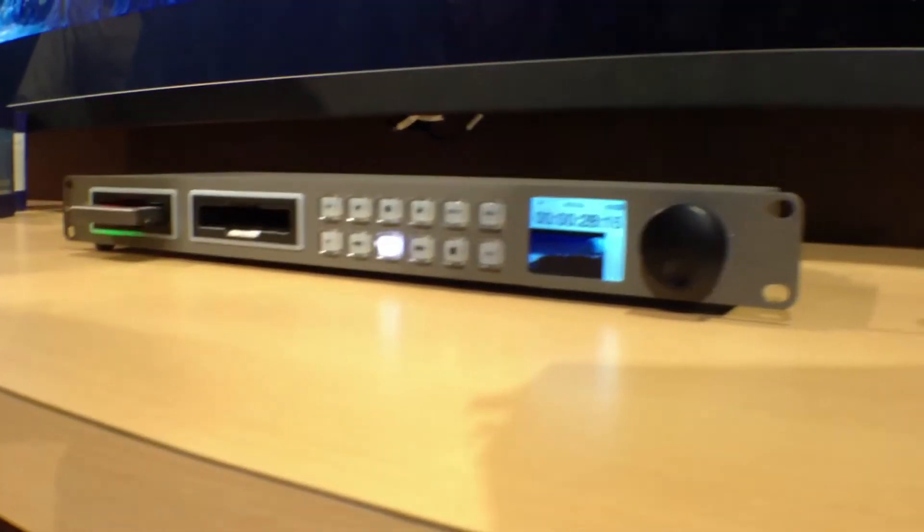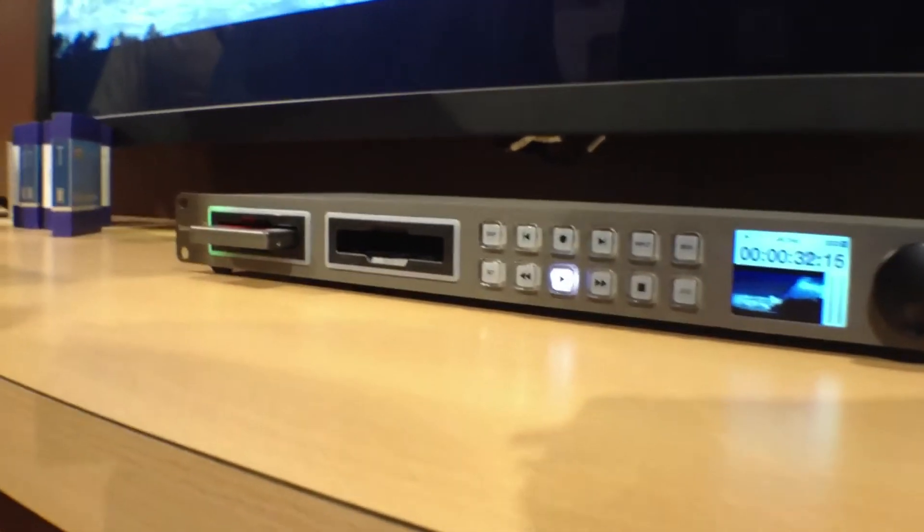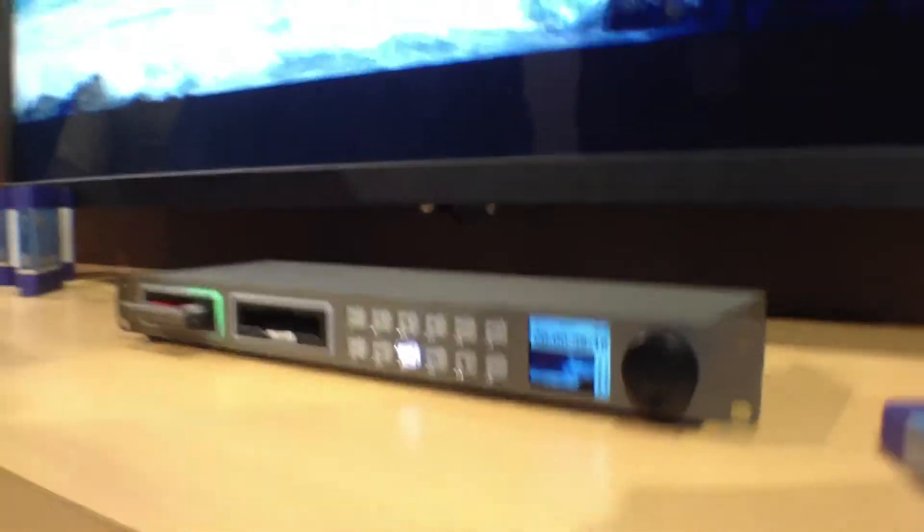There have been a couple of really interesting new advancements with this product, in that not only does it record uncompressed 10-bit video, but now we've added Avid DNX HD and Apple ProRes to the box, so you can record directly to the codec of your choice.